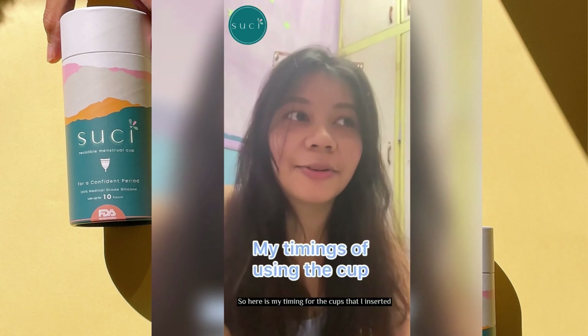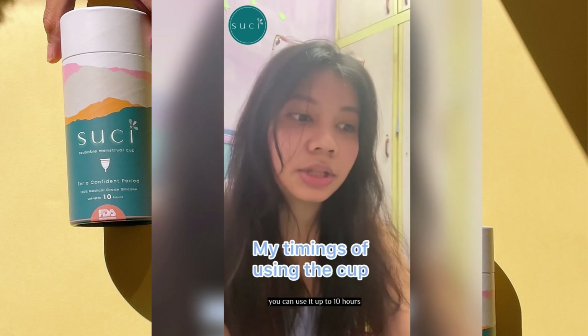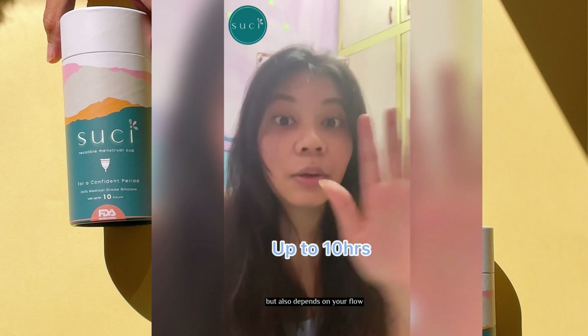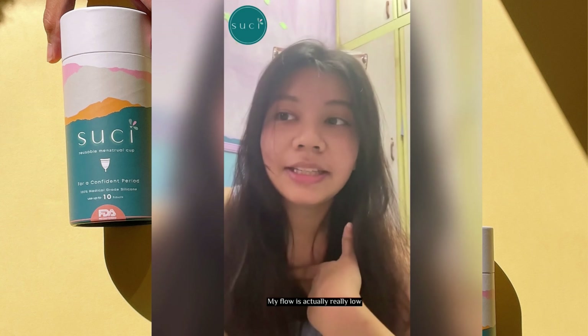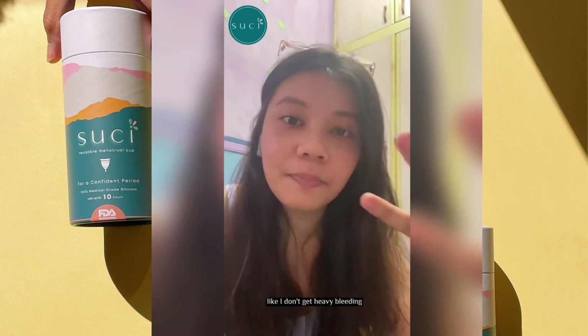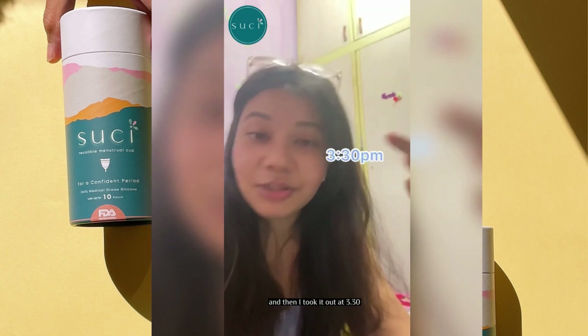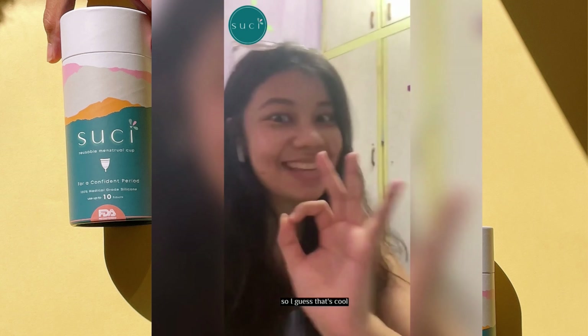So here is my timing for the cups. On a normal daily basis, you can use it up to 10 hours, but it depends on your flow. My flow is actually really low — I don't get heavy bleeding except for the first day. So on day 1, I inserted it at 11:30 and took it out at 3:30 because I could feel it being full. Sure enough, when I took it out it was full, which is why I made a bit of a mess — but it was my first time taking it out, so that's okay.